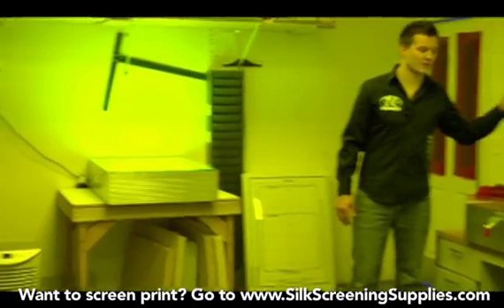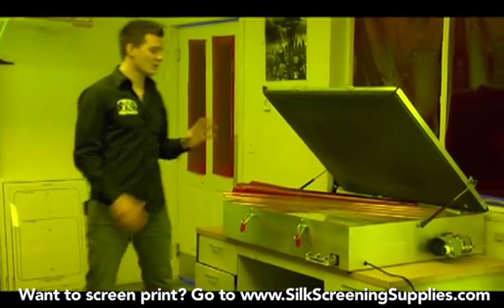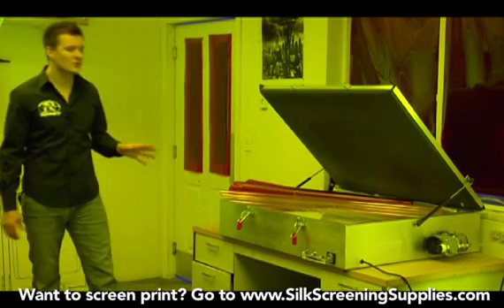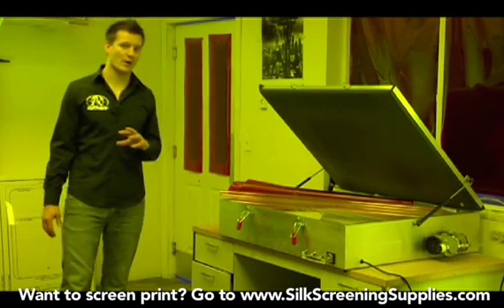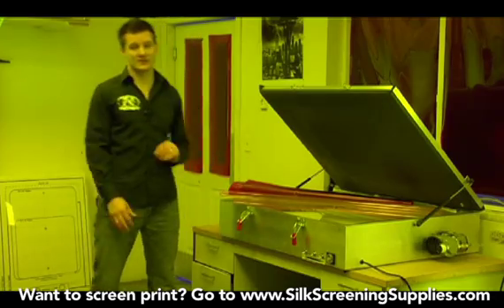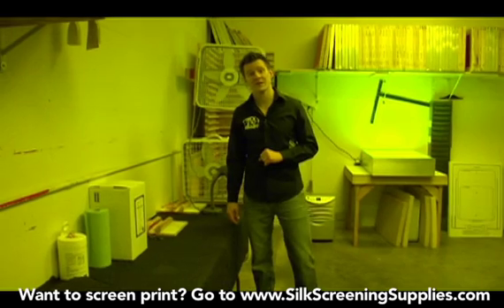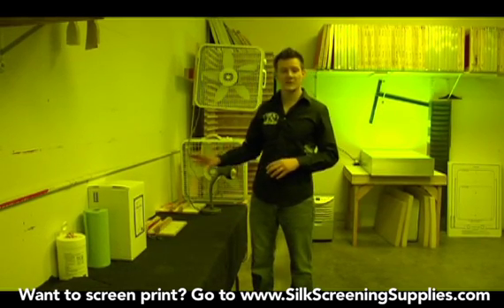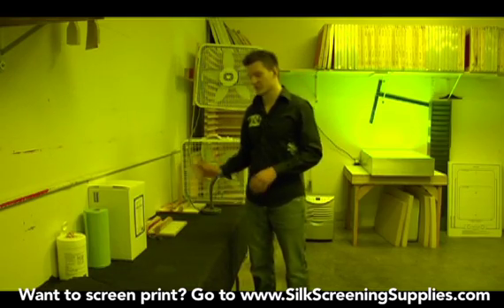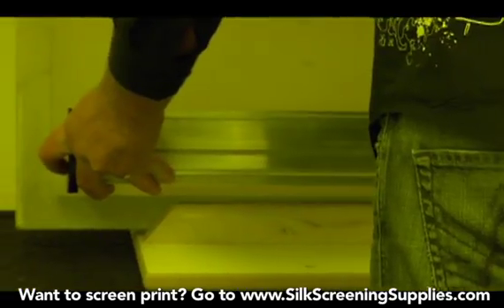Right over here we see our exposure unit. Depending on the type of exposure unit you have, this is where you expose your screen and develop the image area. The exposure unit should be away from your water source. We don't want water splashing onto the exposure unit, but it does need to be in a light safe area as well. Before you expose the screens you first have to prepare them, so you want some type of table in your darkroom for preparing screens — a place where you can set your chemicals, your emulsion, and a coating stand to coat your screens on.